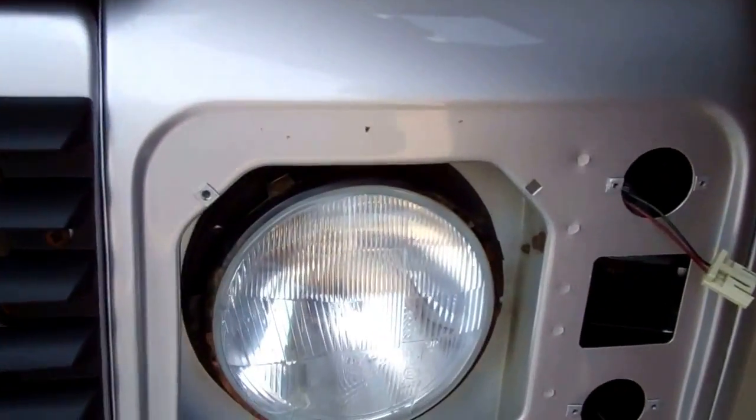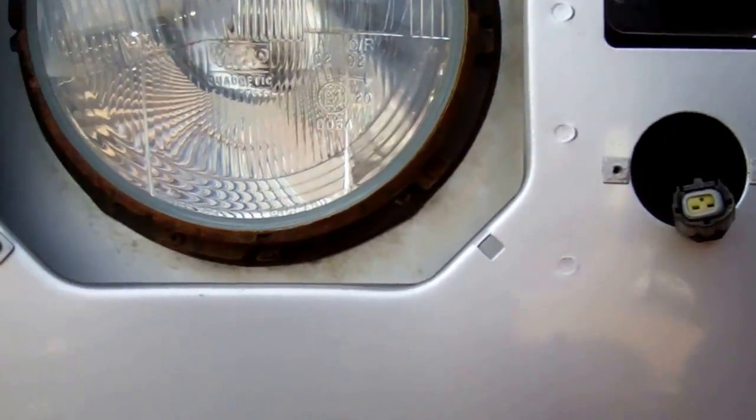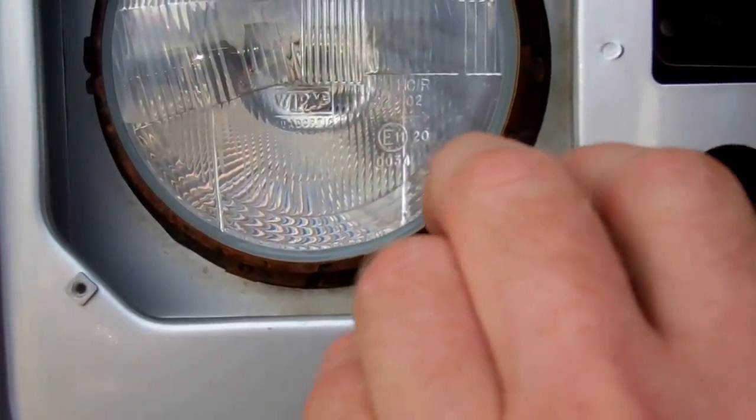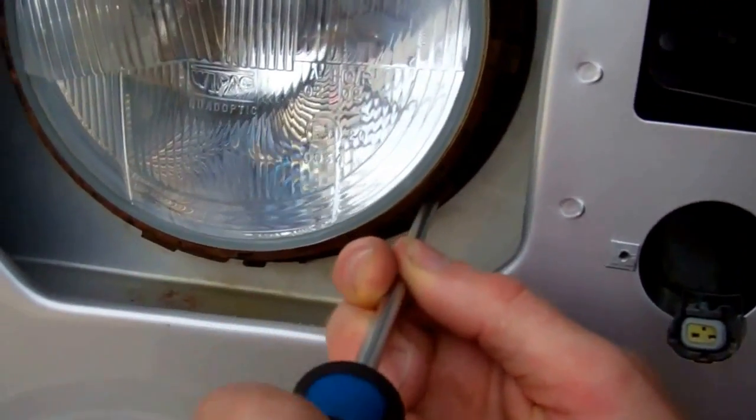Now we need to remove the headlight. The best way to do it is to undo the screw — only one of these screws holds it in. It's this one, which is about the four o'clock position as you look at the headlight.